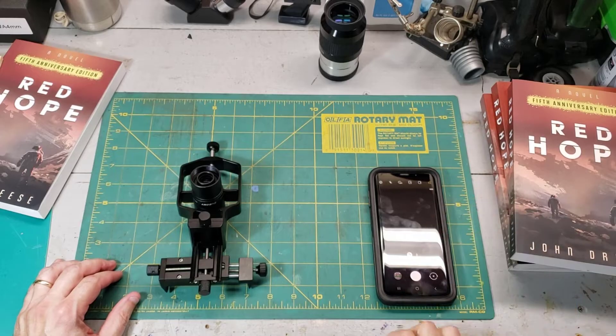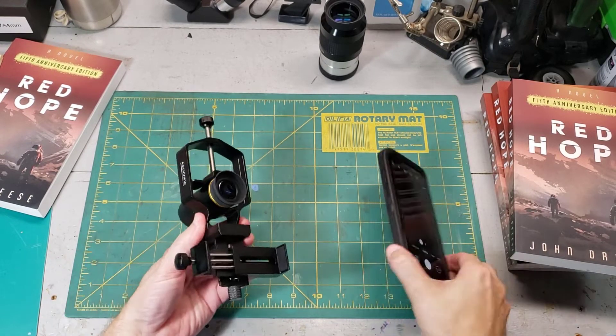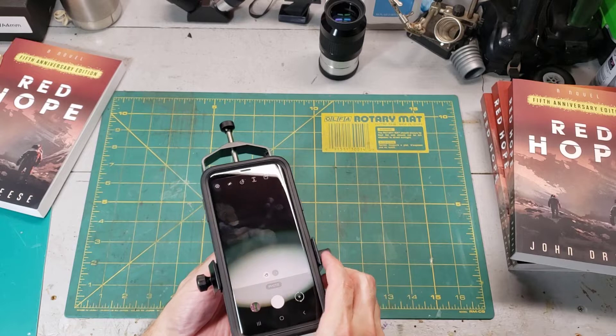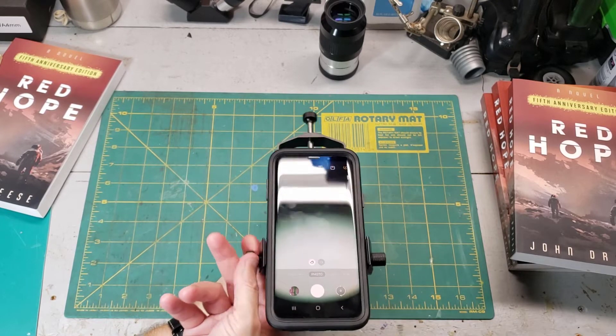Turn your smartphone on, get the camera up and running, and then mount it onto the eyepiece. Try to get it relatively close — you might not be right on immediately, but that's okay, you have some adjustment. Make sure it's as perpendicular as possible and tighten the clamps down.